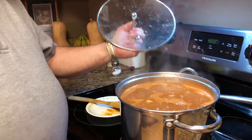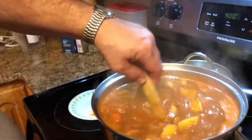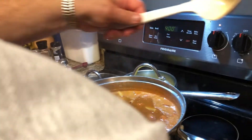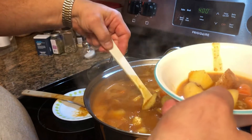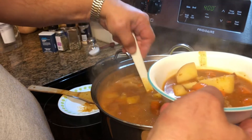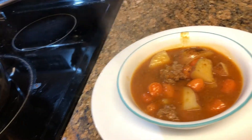I believe it's about done. I've turned it off, going to give it a little stir, and then we'll get some in a bowl. And there you have hamburger soup — healthy hamburger soup. I hope you like this soup. I'll put the recipe and ingredients in the comments. Please like, share, and subscribe. Thanks!